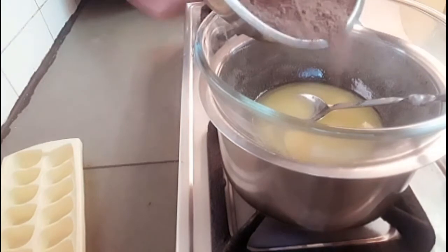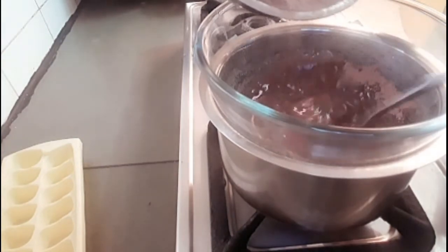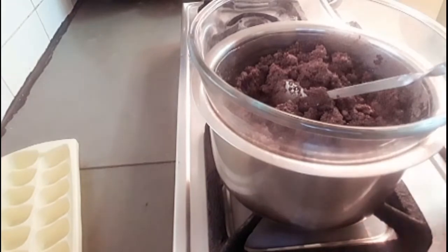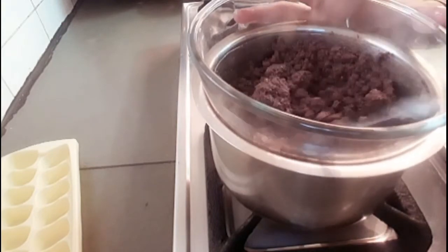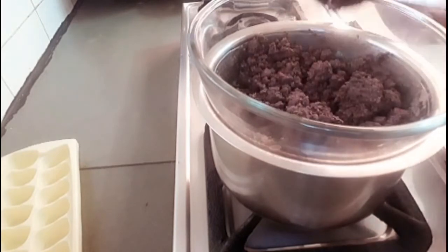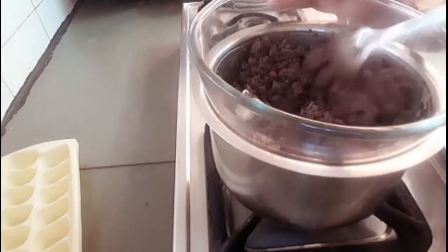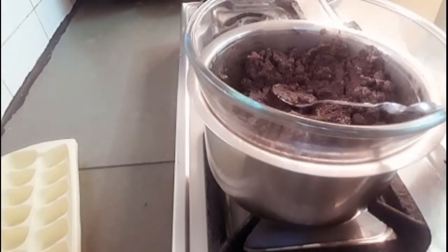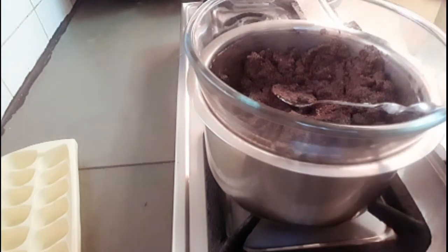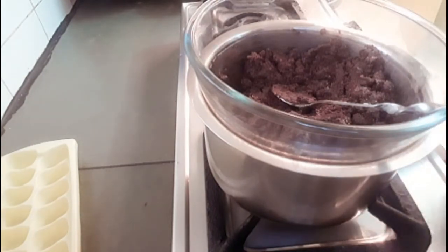We have made the powder and mixed it. We will add a little bit of butter. We need to mix the gas and mix it a little bit. We will add some chocolate essence, some vanilla, to add flavor to the chocolate.